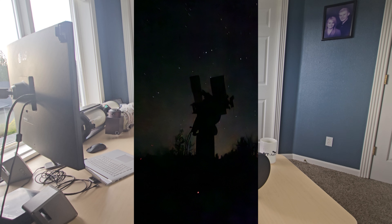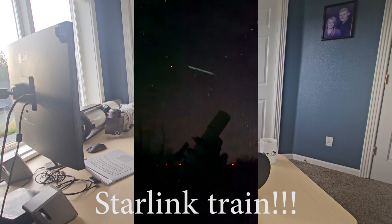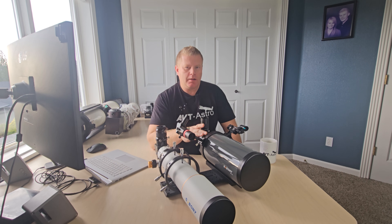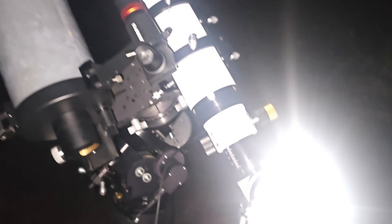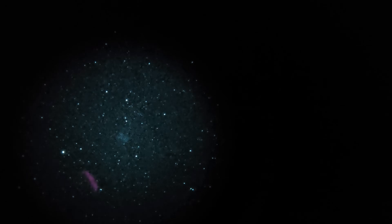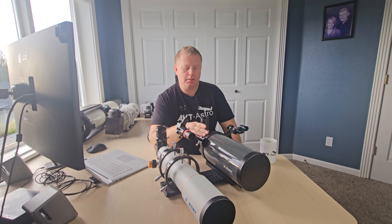Moving on to deep sky — observing the other night with both really confirmed this, and it matches my past experience. For smaller objects like smaller planetary nebulae — I observed M57, the Ring Nebula, with both scopes. The 127 definitely gives you a larger image scale, and that 2.5x light grasp definitely helps on those smaller objects. For M27 as well, there is a clear difference with the benefit clearly going to the Mak.